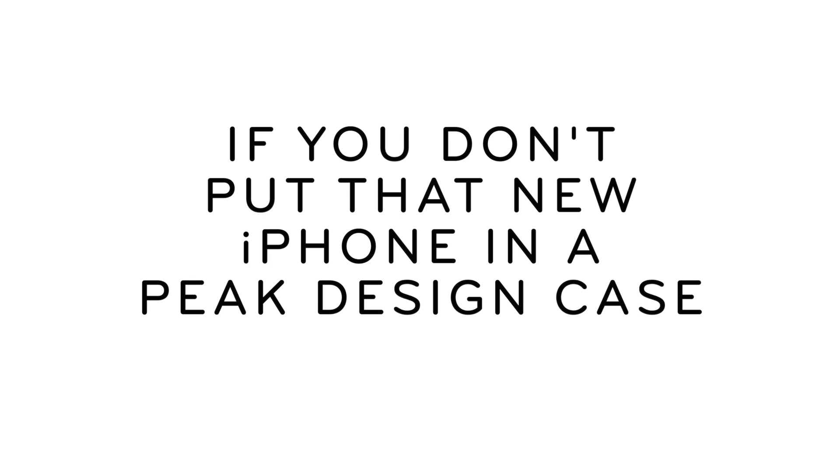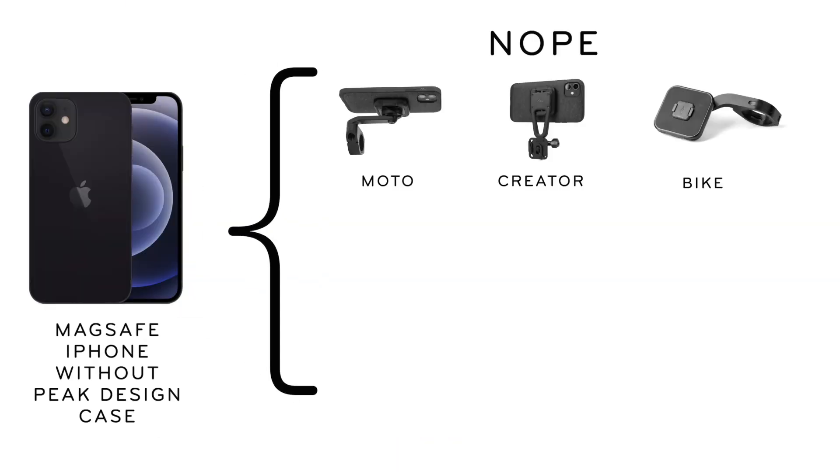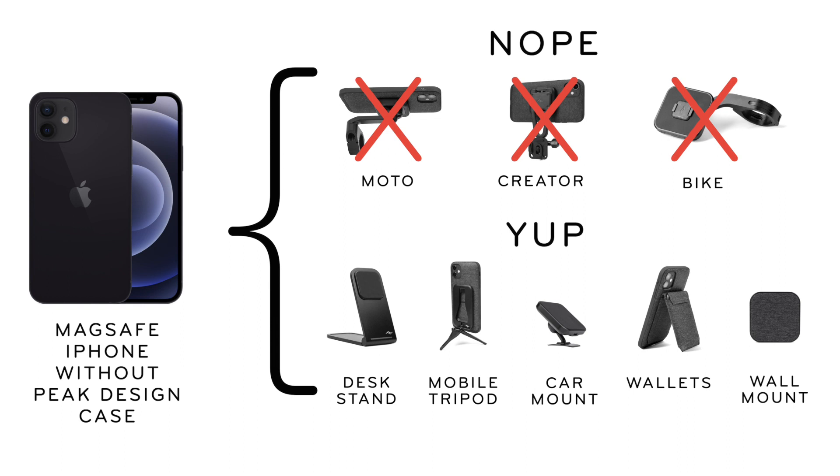If you don't put that new iPhone in a Peak Design case, you don't get that locking system and you don't get the stronger magnets. But your MagSafe-compatible iPhone can still work with some Peak Design accessories, like the charging desk stand, mobile tripod, car mounts, wallets, and wall mount.